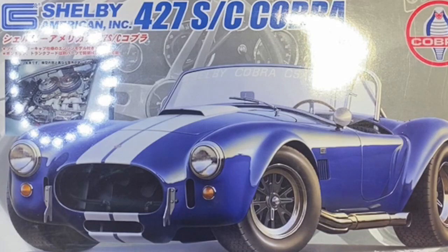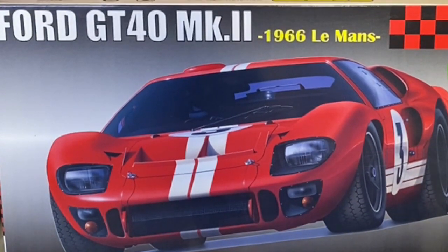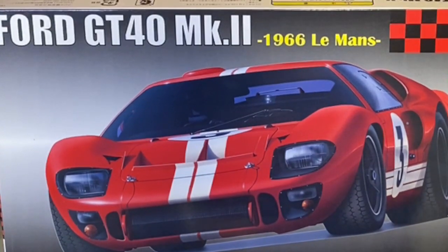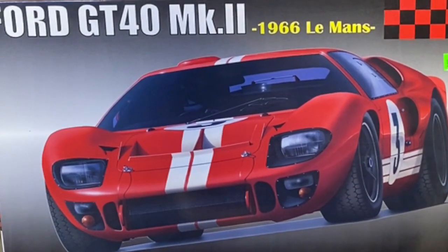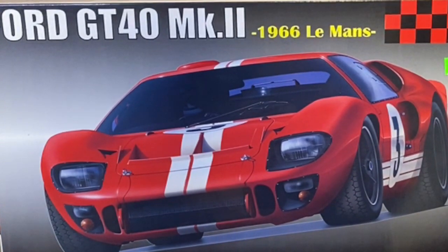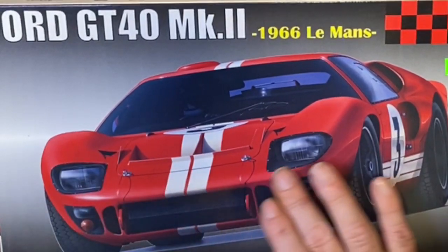Next up is the Ford GT40 Mk II 1966 Le Mans. This is a Fujimi kit as well. It's quite interesting because it's a curbside kit, so there's no actual engine. You can make it as number three, as shown on the front of the box, or I believe it's number six — the other version with a yellow front nose.